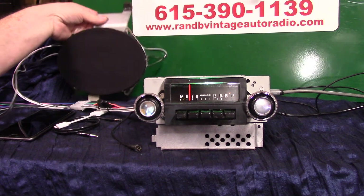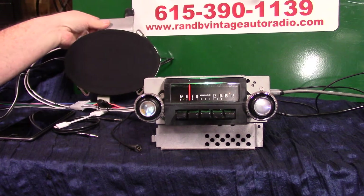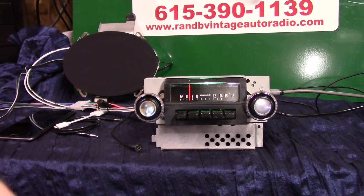We took the original speaker and mounted a DVC in the original bracket. It's a 5x7 — like the one you already have.